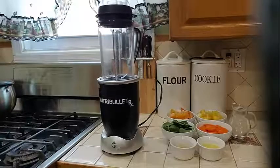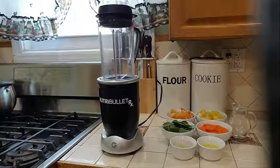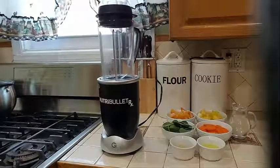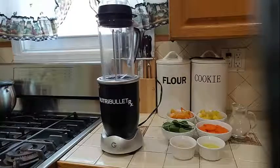Hello everyone and welcome again to my channel. Today I am going to go ahead and show you my day 2 smoothie. I started it yesterday and did post a healthy smoothie recipe on my channel yesterday — you can go ahead and check that out.